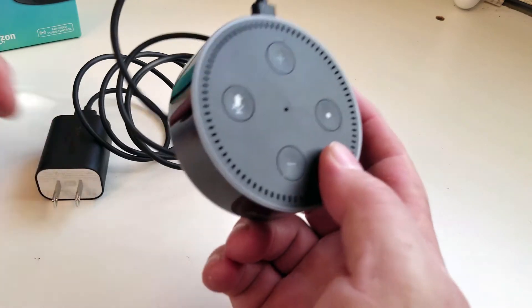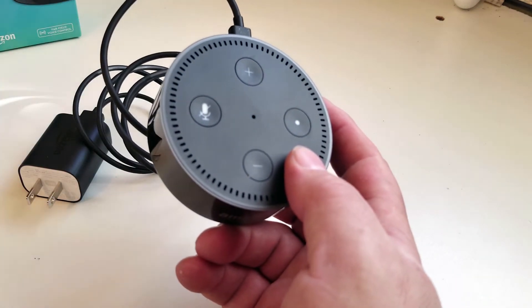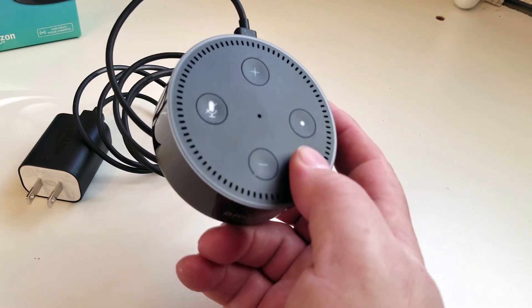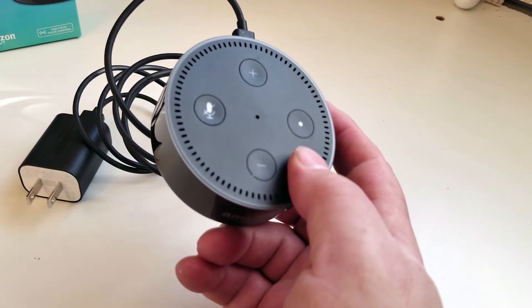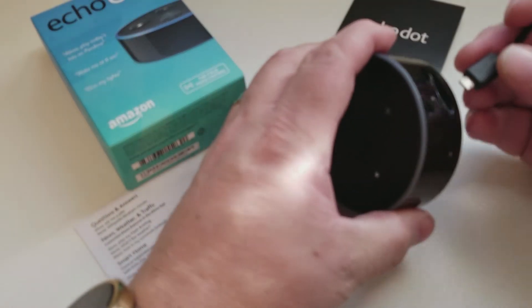First thing we're going to do is plug it in. A blue light will begin to spin around the top, and in about a minute or so it'll change to orange and Alexa will greet you. Then we'll download the Alexa app — which we already have installed — and connect the app to the dot itself. So let's go ahead and plug it in.